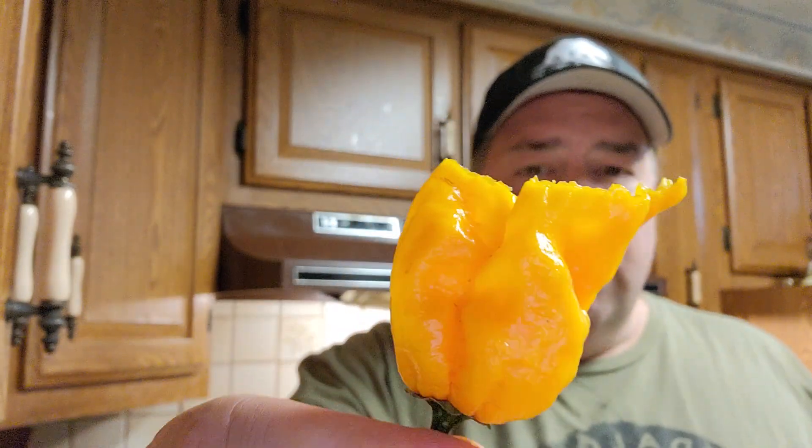It's a little deceiving. You would think something would be a little bit more citrus, but it's more sweet than citrus.